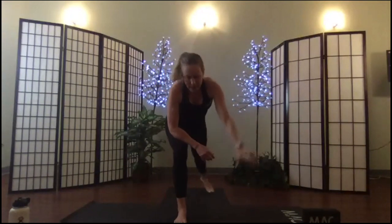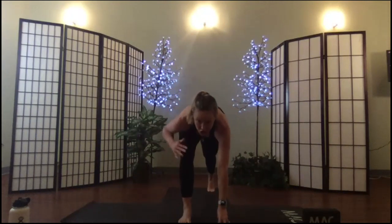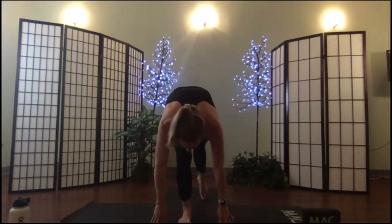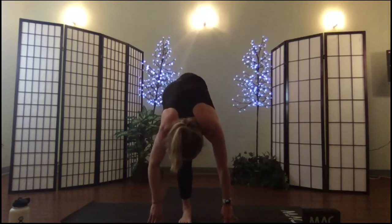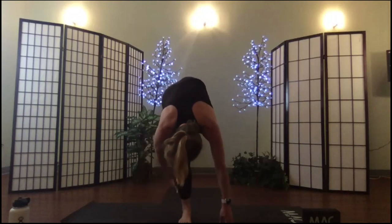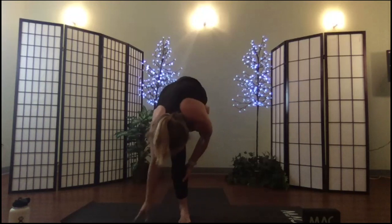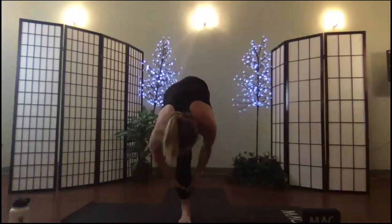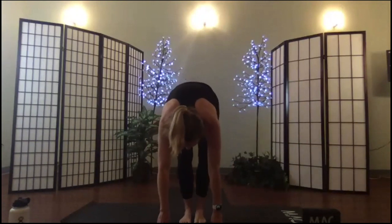Exhale, roll around into your lunge, moving into standing splits. Shift your body weight first onto your left leg, your left foot, and then lift your right leg. Bow the nose to the knee. If you'd like the challenge, try to hold onto the back of your calf and simply balance on your left foot. Hold for another breath. Exhale, place it down, let's sit back in the chair.